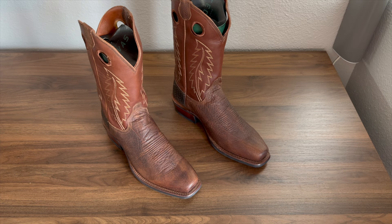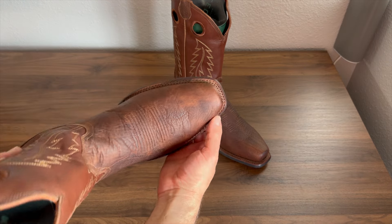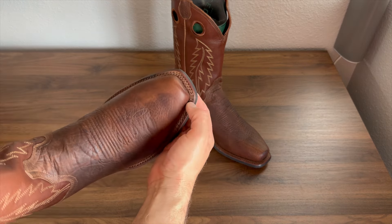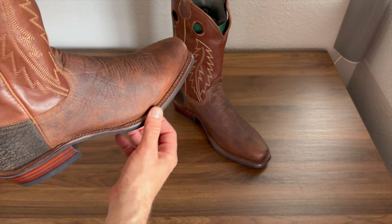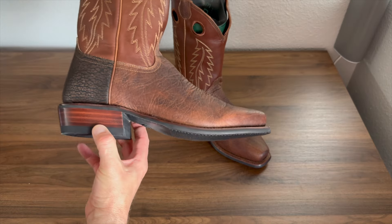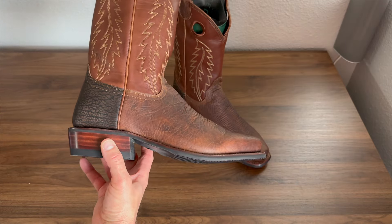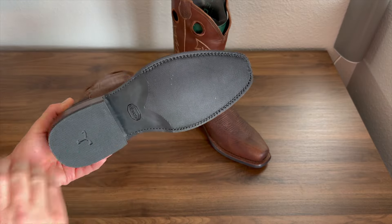Now these are a bullhide boot. This does feature what they are calling a cowboy cotter toe — not quite a snip toe, but kind of a standard cotter toe. It still has a double stitched welt, but the welt actually comes all the way back to the heel. This does feature an inch and a half stacked leather heel.